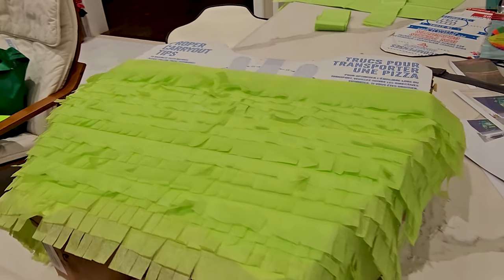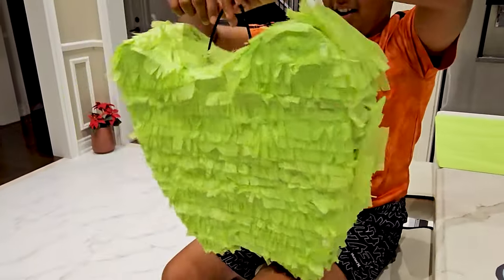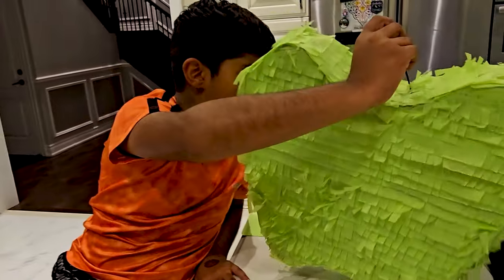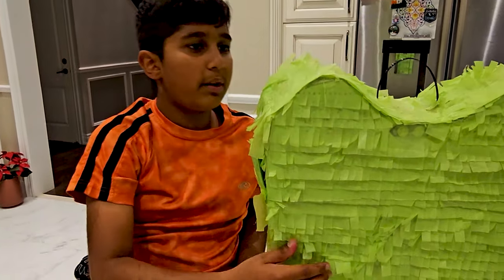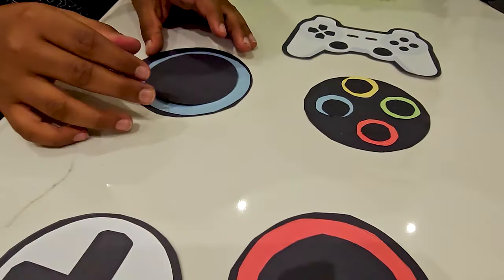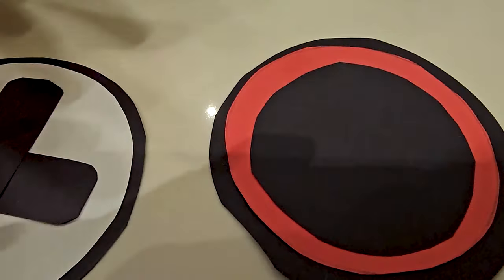I completed the pinata! As you can see right here, it looks pretty plain now — and oh my god, it's pretty heavy. I completed it and there's a flap right here that can open up for the candy. You can tape it up and no one will even notice it. Here's the plastic thing to hold it — it locks in like this. On the buttons: red is supposed to go there, plus is supposed to go there, and here are the two joysticks.